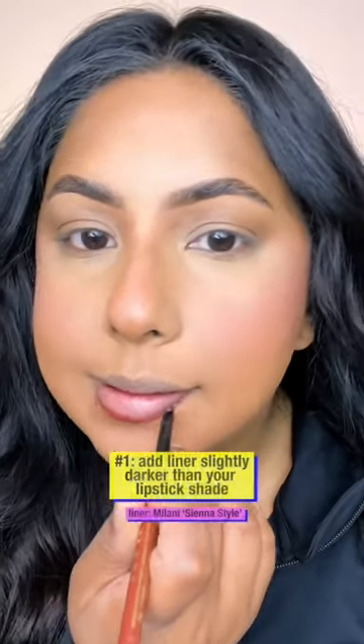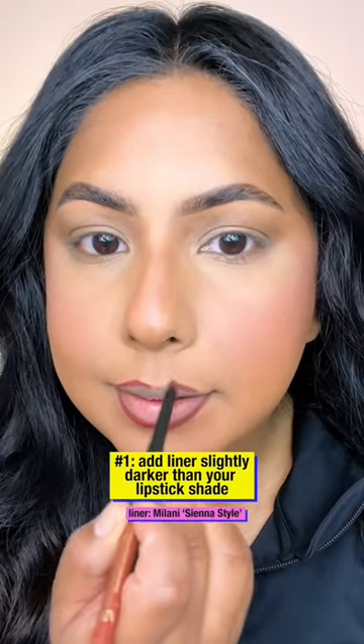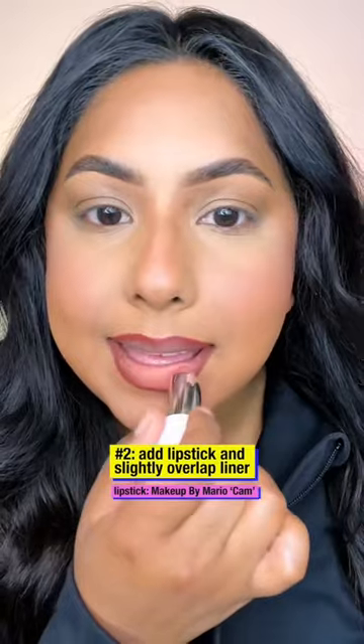Love peachy toned lipsticks but find that when you put them on they just look like they're missing a little something? You need a bridge liner. Number one: line your lips with a lip liner that's in the same color family as your lipstick. Number two: pop on that peachy toned lipstick.